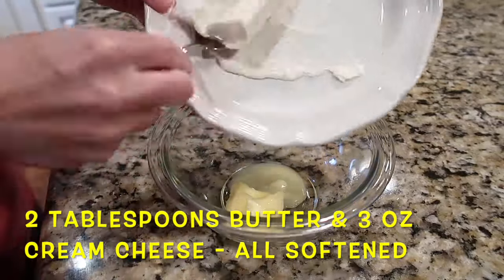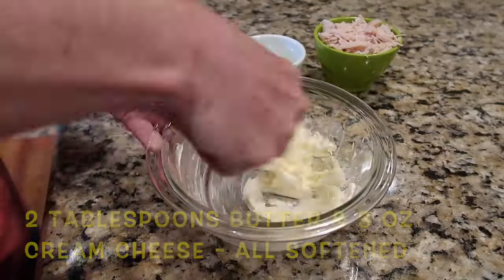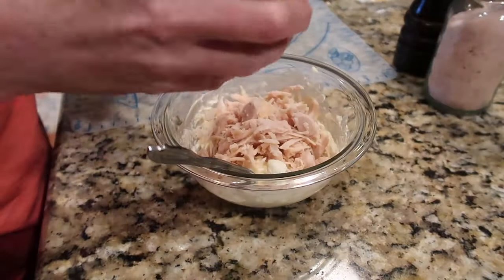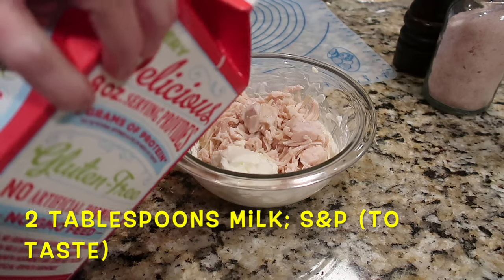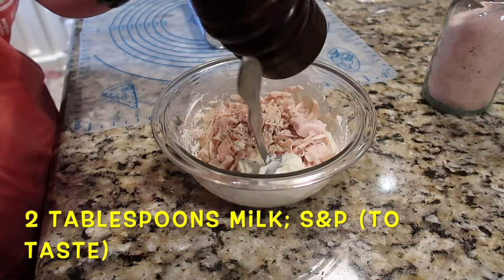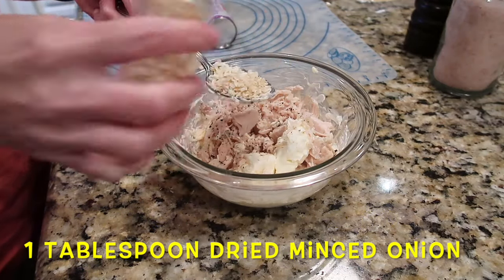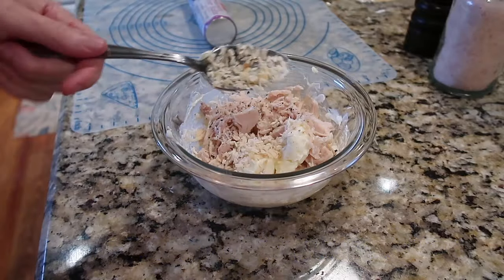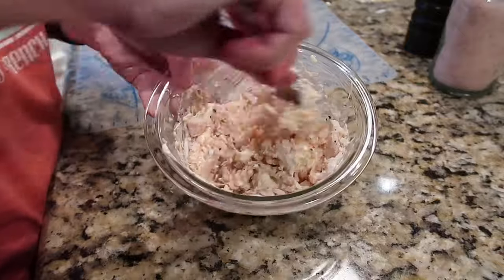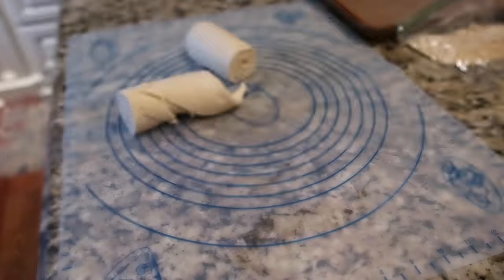Mix two tablespoons of softened or melted butter with three ounces of cream cheese and mush that together. Then add your chicken, about two tablespoons of milk, salt and pepper to taste — I usually don't use very much salt — and one tablespoon of dried minced onion. I've always followed the recipe and never tried fresh onion; it would probably work, but I've always used dried.